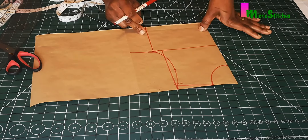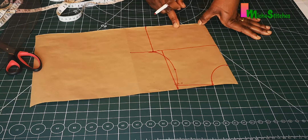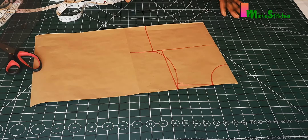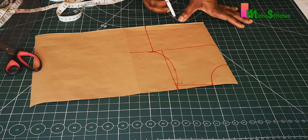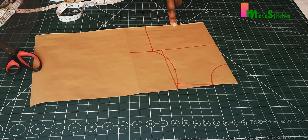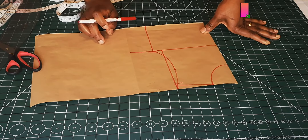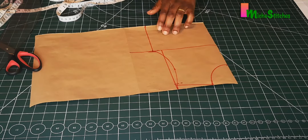For girls' patterns I don't necessarily use a dart, because the bust and waist circumferences are almost the same. But if you must use a dart, you can apply it at this point. I don't use darts for children below the age of 10.